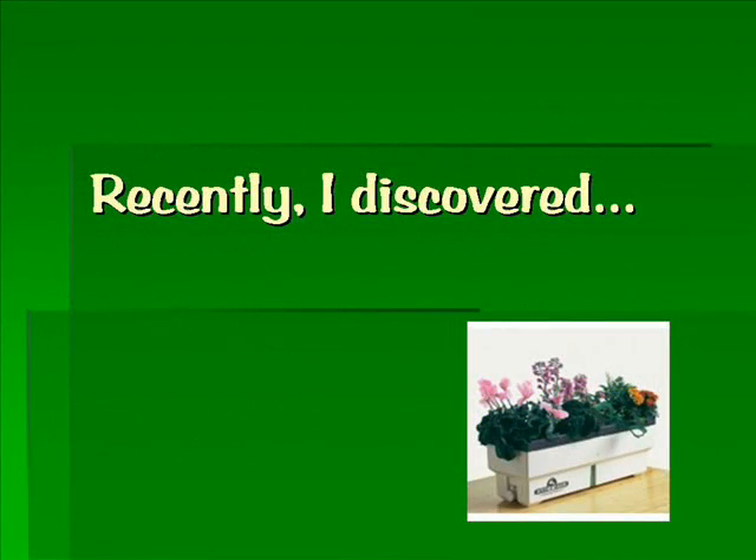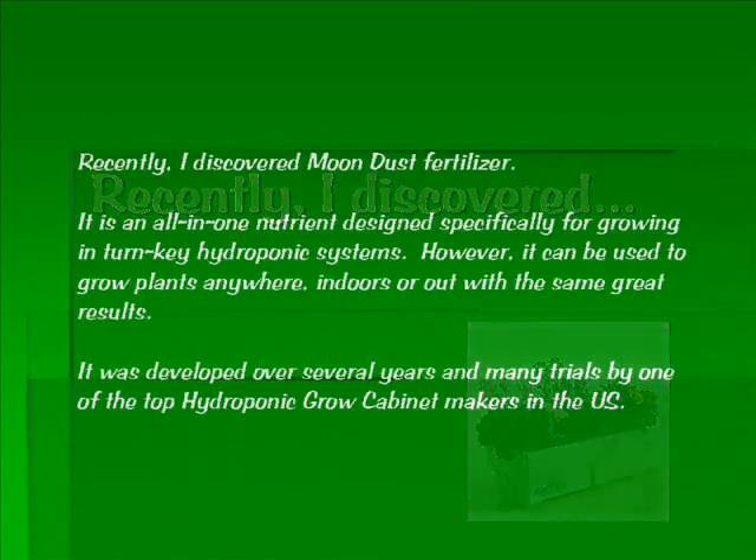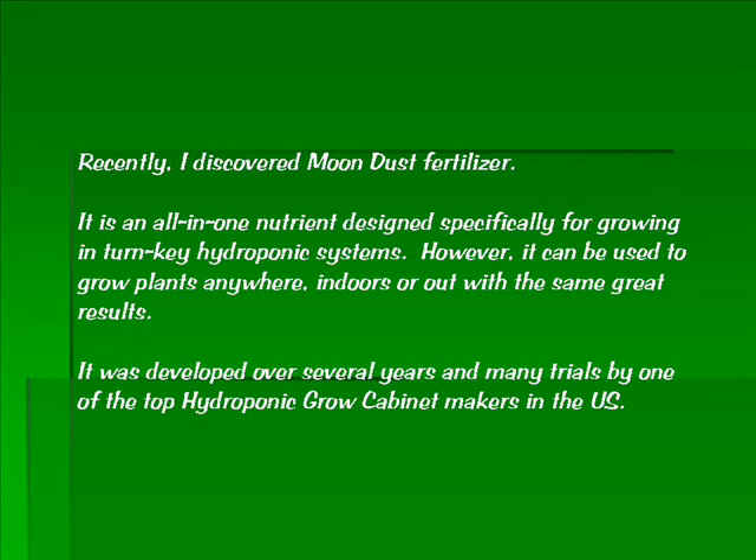I'm always searching for ways to make my plants happier and healthier. Recently I discovered Moondust Fertilizer. It is an all-in-one nutrient designed specifically for growing in turnkey hydroponic systems. However, it can be used to grow plants anywhere — indoors or out — and with the same great results.